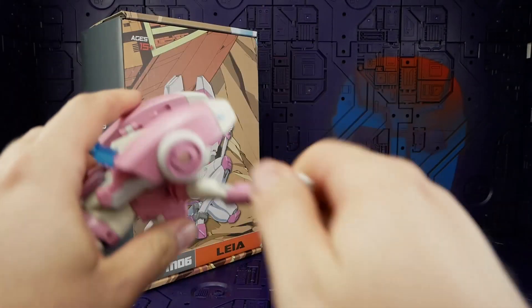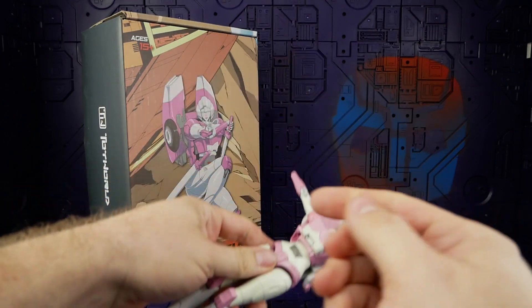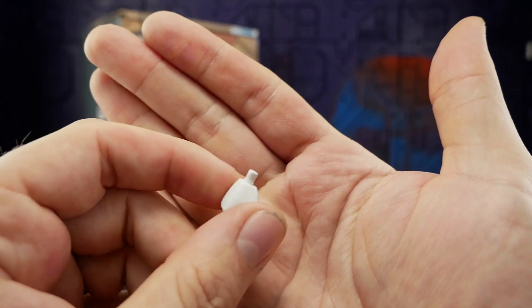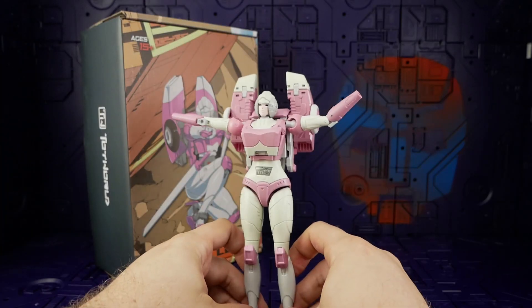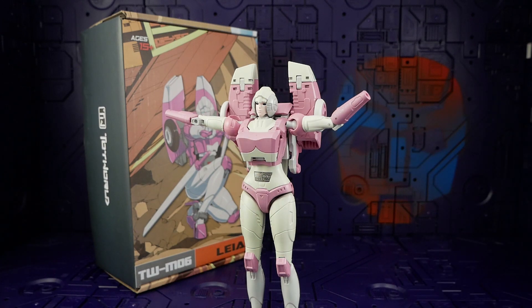It's a little disappointing. The pegs are just too big and you'd want to take a file to them to remove a little bit of plastic. For a feature like this, you shouldn't have to do that, and you run the risk of taking off too much. This was a big, very attractive gimmick of this figure, but what are you going to do.